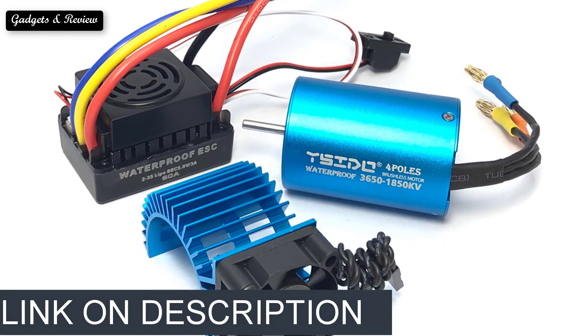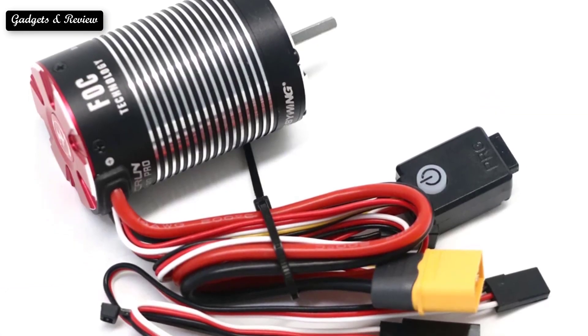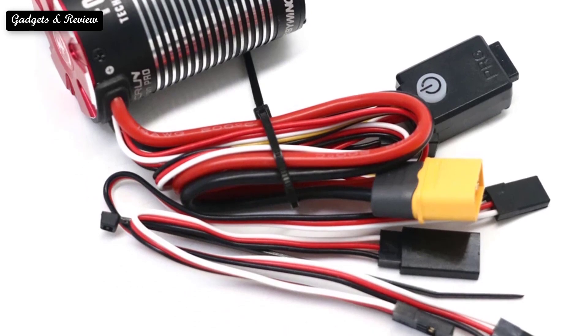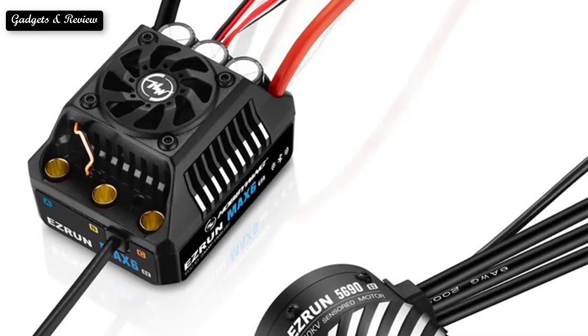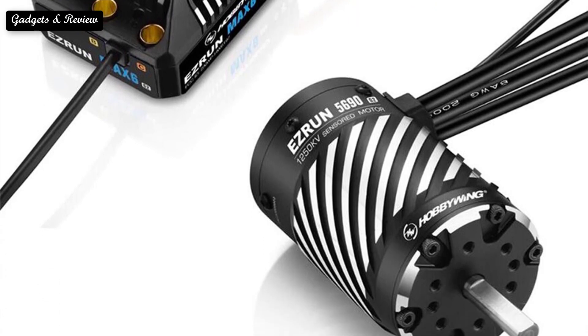Brushless DC motors are used for aircraft and ground vehicle applications. This motor works efficiently with high power density by generating less noise and requires less maintenance compared to brushed DC motors. For rotor assembly, they use permanent magnets.